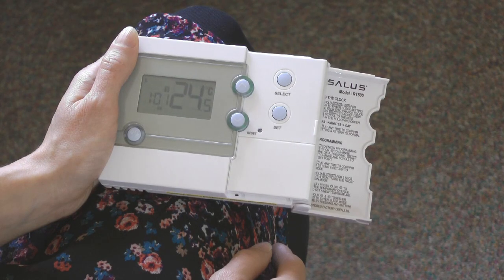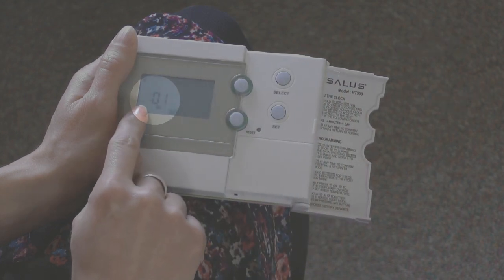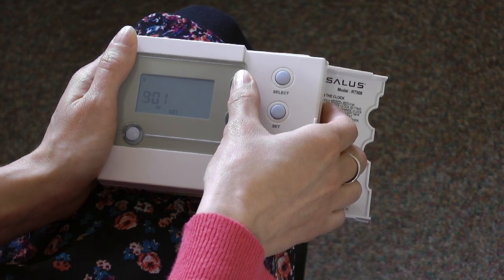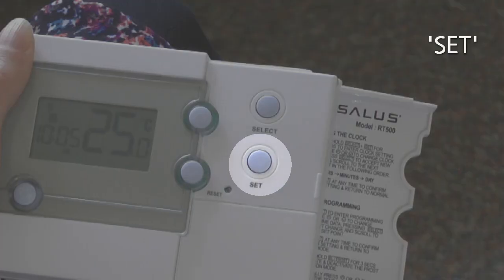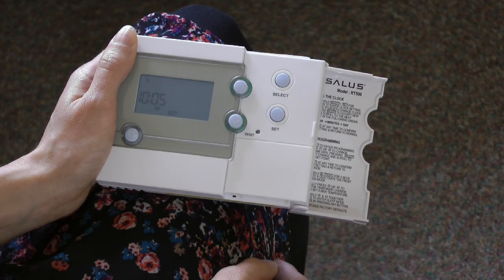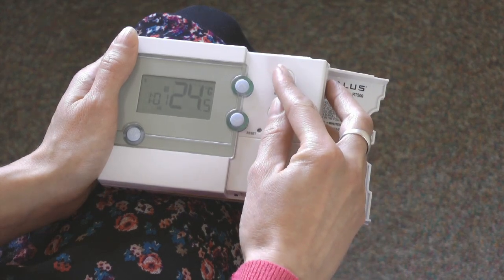First of all I'm going to set the current day and time. To do this I press select and set at the same time to enter clock setting mode. You'll see that the time will be flashing — when something's flashing it means you can adjust it. I use the up and down arrows to adjust the hours and minutes, and when the time is right I press select again. Now I do the same for the day of the week. I press set to save and return to normal mode. On this programmer, if you don't press anything for a little while it automatically goes back to normal mode — if this happens just start again, as what you have already entered will be saved.